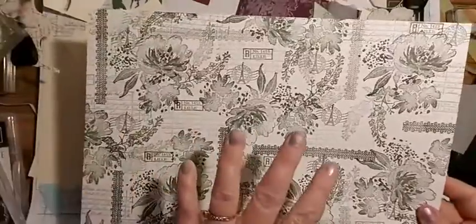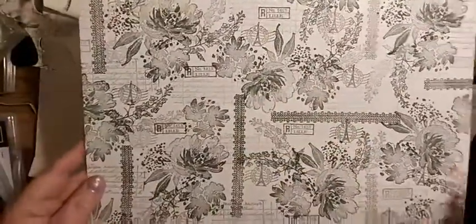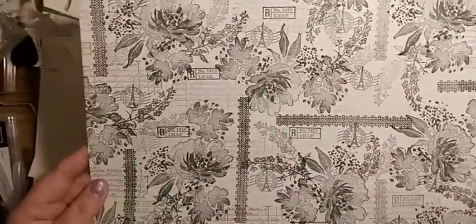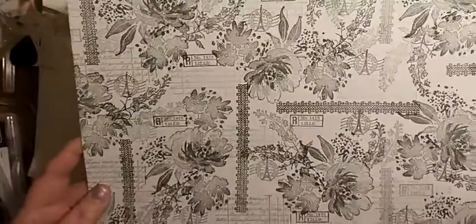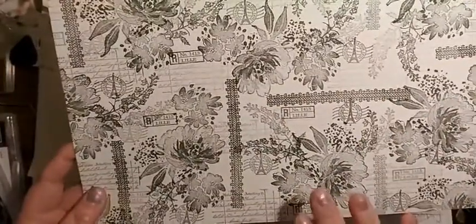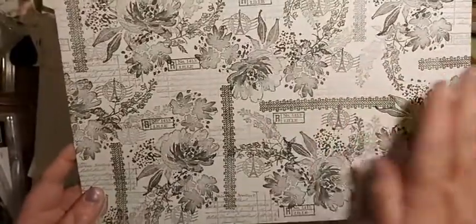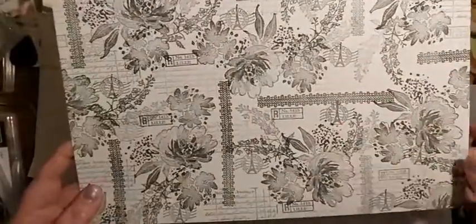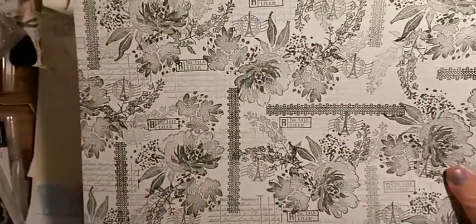I created a one sheet wonder all in one color in gray - basic gray - with a bit of stamping off. I will do a video on this, or I might do it on my live on Saturday. This is Flowing Flowers and Ranunculus Romance, which I am in love with.